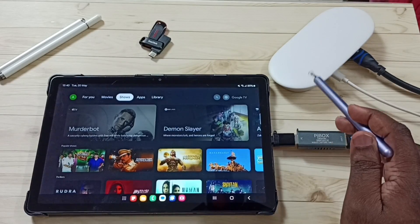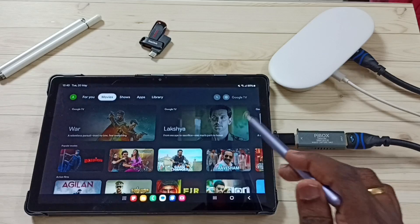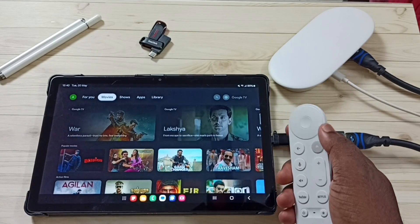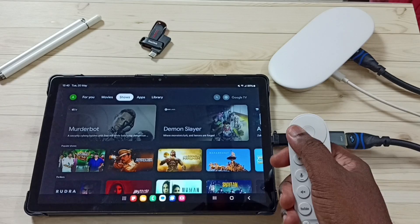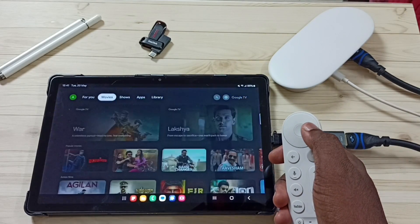Hi friends, this video shows how to connect a Google TV Streamer 4K device to a Samsung tablet and watch movies and shows. I can browse content using this remote controller. I will show you how to set up this.